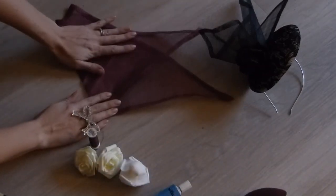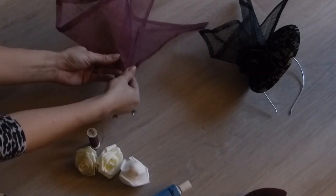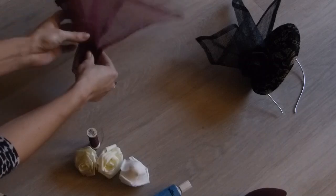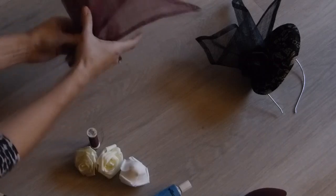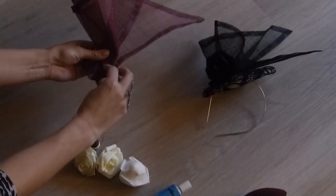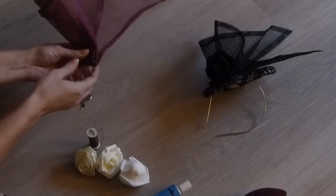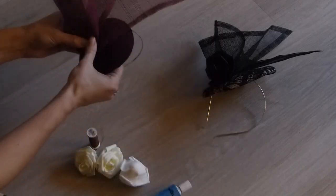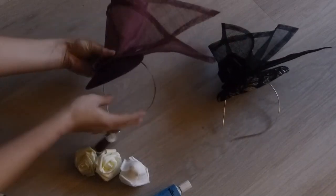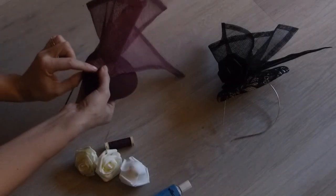Fold it almost in half, like so. Then sort of fold it across and try and scrunch this over, so you're getting a sort of 3D effect. Then I always fold the end in — and that's when I'll sew that bit. Then sew it onto your hat. Get it to where you think it looks nice when you wear it. So now I'm going to sew this bit onto the hat.